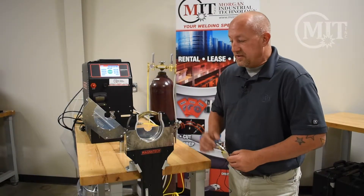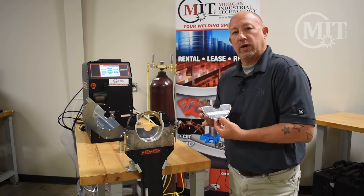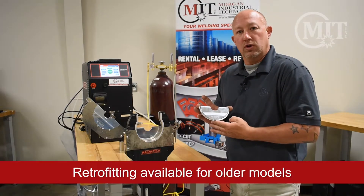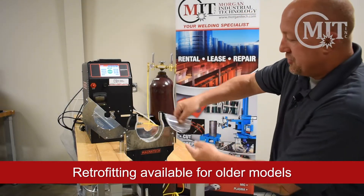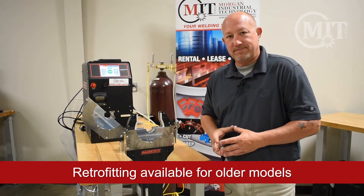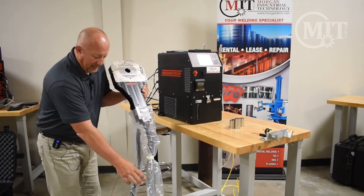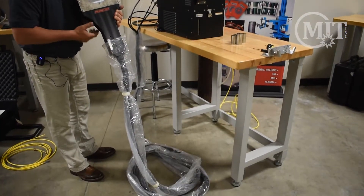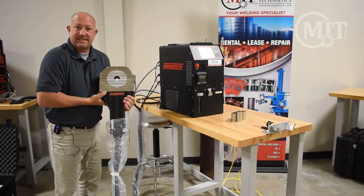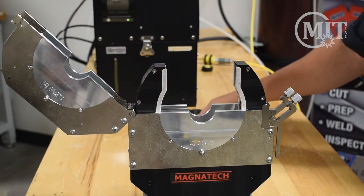Now that we have the tungsten in the tungsten holder, we're going to send this back home and insert the quick release collets. The quick release collets are a newer design from Magnatec — it is a tool-less operation that allows you to insert your collets as they snap into the weld head. Another standard feature on the Magnatec 840 weld head is the 25-foot cable that connects directly to the Magnatec 514 power supply. You can also get extension cables to extend the length of your weld head.